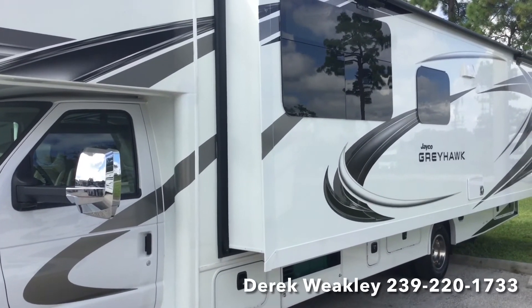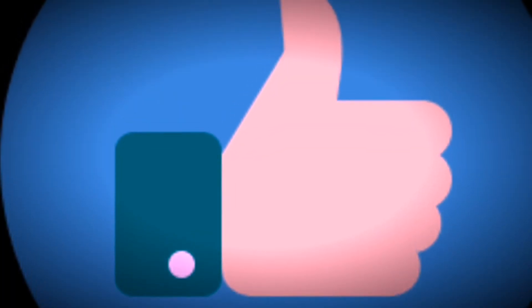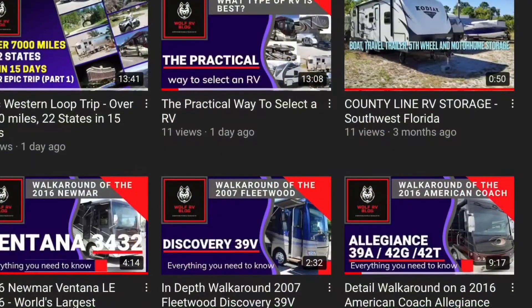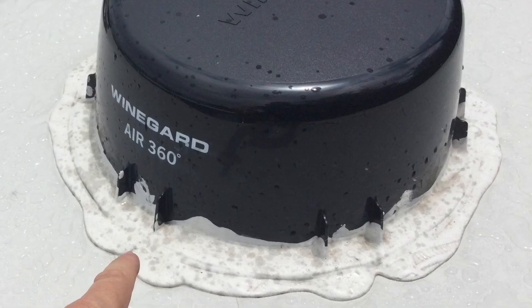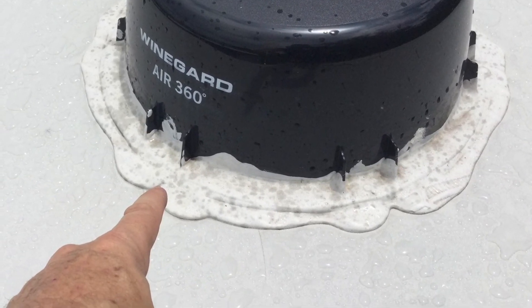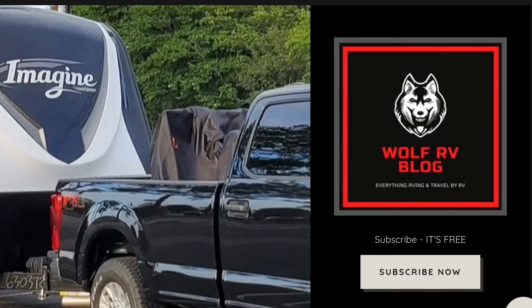Hope that's been some help to you. If you have any questions, my phone number is at the bottom of the screen. Thank you for watching our video. Please like and subscribe to our channel and hit the notification bell so that you stay up to date on all the latest videos we release. Also check out our blog website, wolfrvblog.com — there you'll find all kinds of downloadable checklists and worksheets, troubleshooting videos, how-to videos, coach reviews, campground reviews, trips, and a lot more.